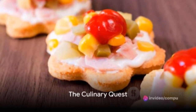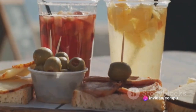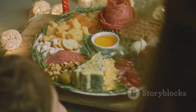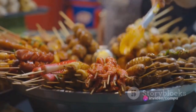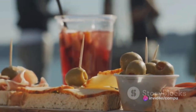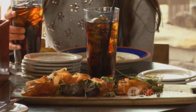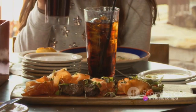Ever wondered what the greatest appetizer ever made is? Appetizers are those tantalizing starters that set the tone for the culinary journey ahead. They come in all shapes, sizes, and flavors from every corner of the globe — from delicate canapés in France to spicy street food in Thailand. Appetizers are the unsung heroes of a meal, whetting our appetite and teasing our taste buds, preparing us for the main course. Stay tuned as we unravel the recipe of what many believe to be the greatest appetizer ever made.